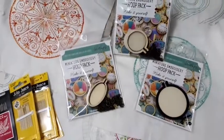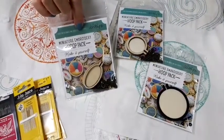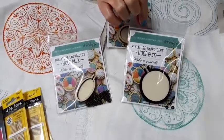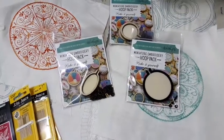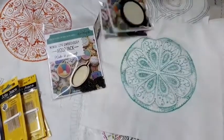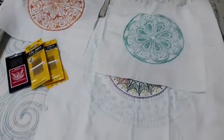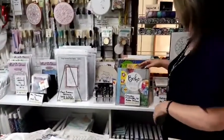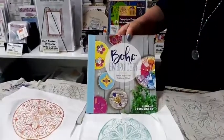If you like something a little bit smaller, we have these cute little hoops from Dandelion. We've got three different ones: a round one with a chain, an oval one with a chain to make a pendant, and a miniature black hoop. The miniature one is a good one to get the kids started on because they only need to stitch something small.